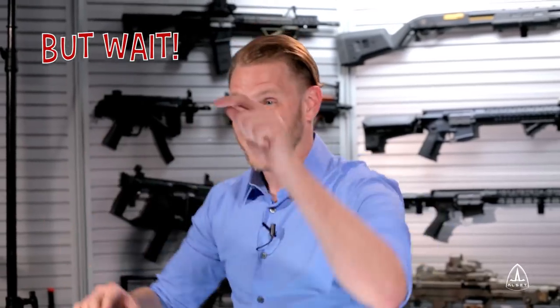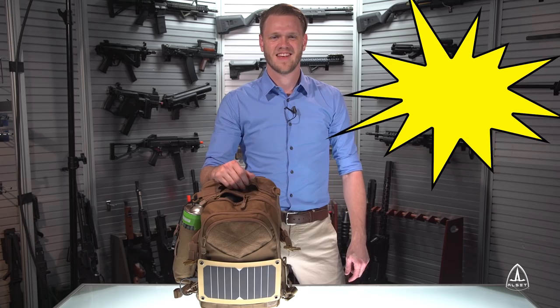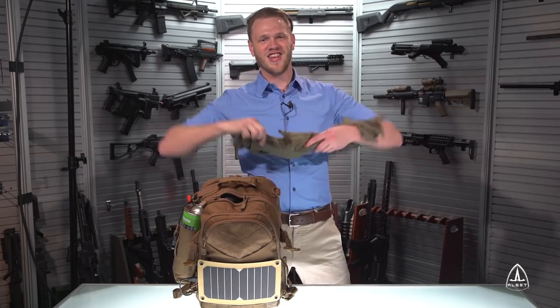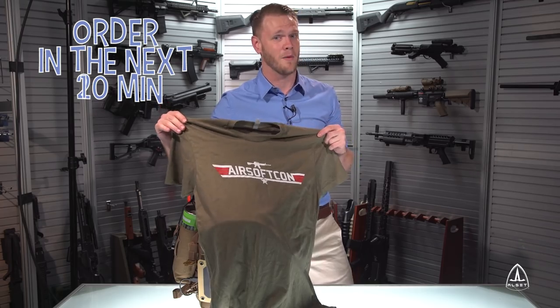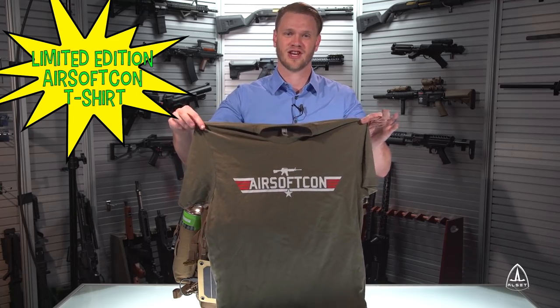But wait — there's even more! This deal gets even better because if you order in the next 10 minutes, we'll give you Ryan's pants! Maybe his shirt! No, we're not doing that. We'll give you Ryan's hair! Or this shirt right here! Order in the next 10 minutes and the PowerPak and PowerPak Pro come included with a limited edition airsoft cotton t-shirt, which has never touched the ground!